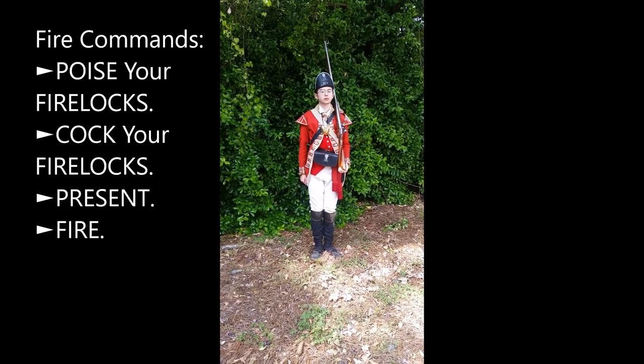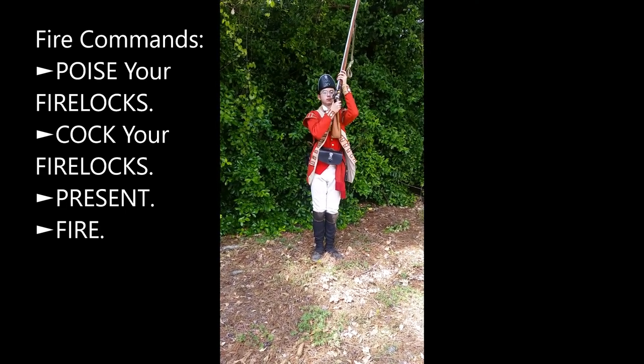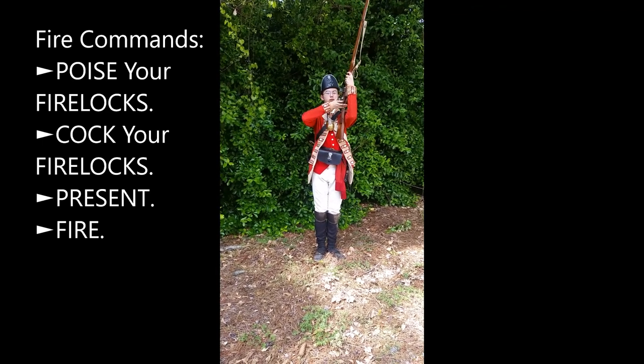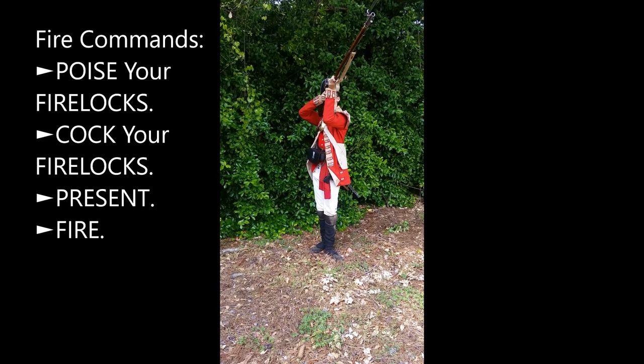Poise firelocks. Cock firelocks. Present. Fire.